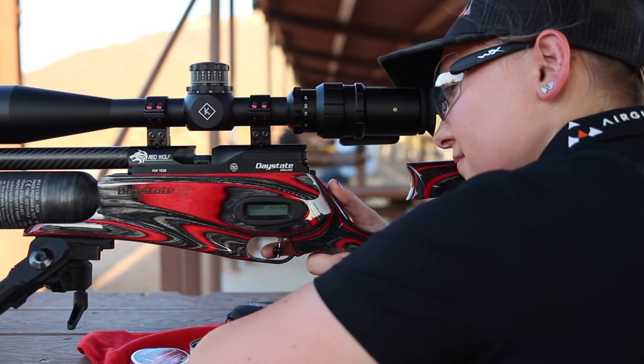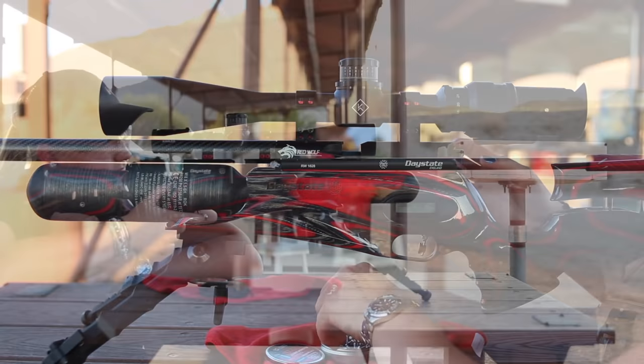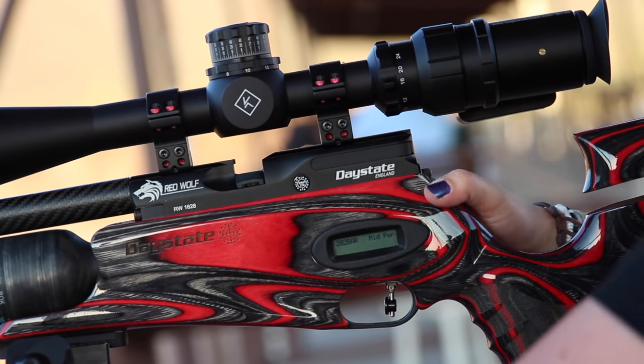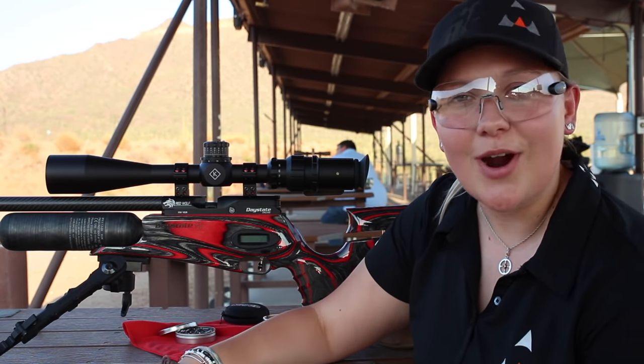Today I'll be using a Daystate Redwolf .22 caliber high power. I'm using an AccuTac bipod, 0db moderator, as well as a Kalas K10-50 scope. So let's check it out and we'll see where we start.